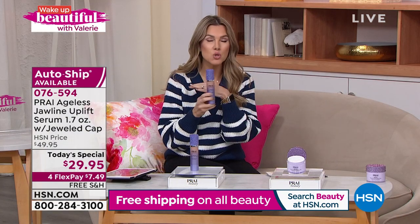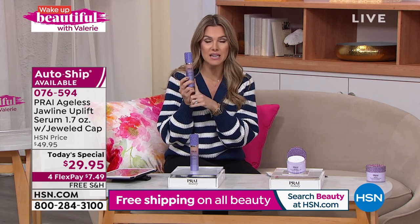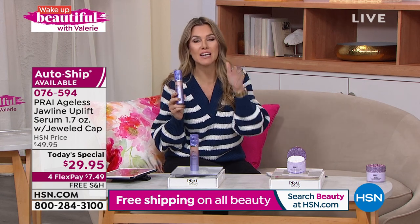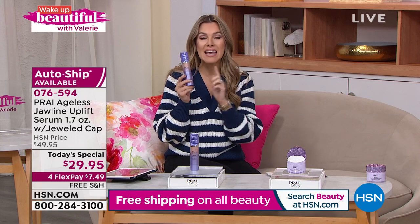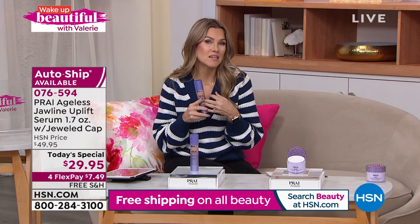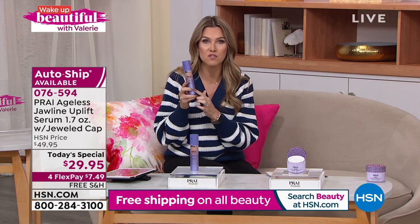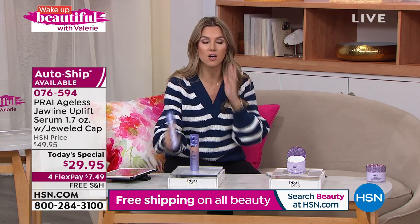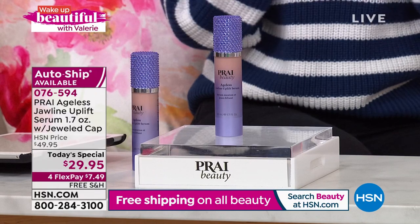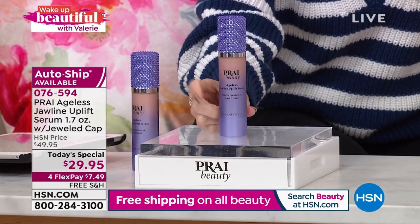You can do four flex pays, use any major credit card. Get it locked in on auto ship — do the $7.49. Even if you're a skeptic, get it home and try it with 30 days. Whether you have a special anniversary, a big birthday, you're back on the dating scene, doing lots of Zoom calls, or finally seeing friends and family in person — if you could just do something for the jawline and chin area, try out the Prý Ageless Jawline Uplift Serum.